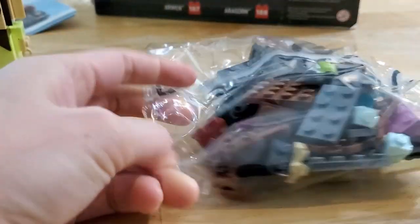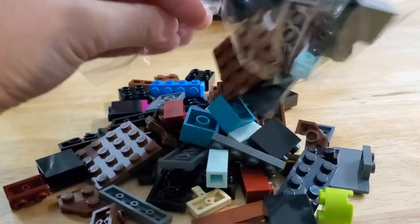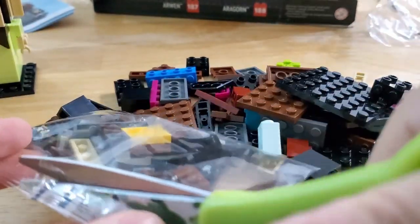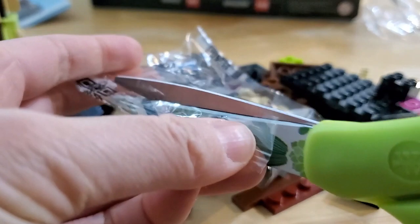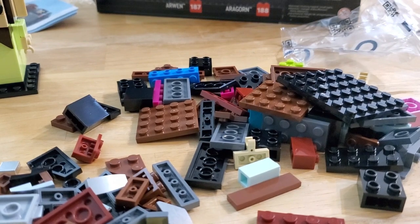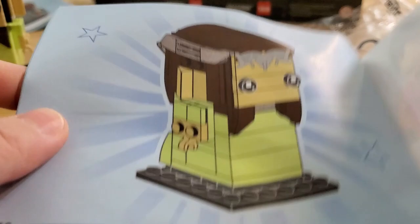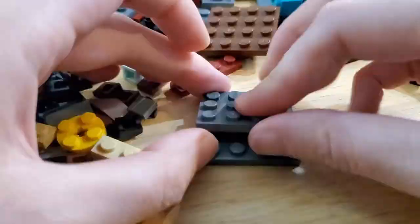Let's open up bag two and get building on Aragorn. There are two little bags and a last one. Let's grab the other booklet. Here's the finished Arwen in the book, and then we'll grab the Aragorn booklet and start building.